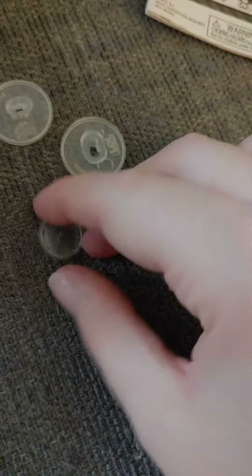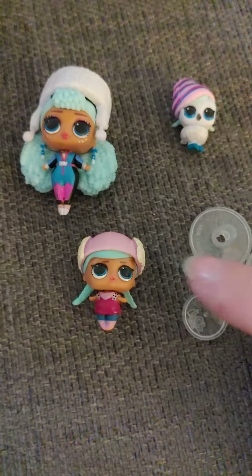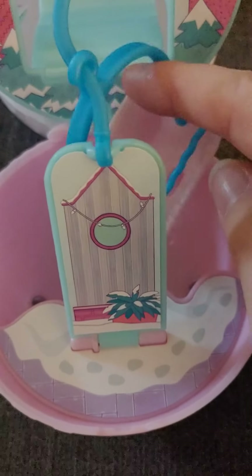They also come with stands, and this time they actually come with a stand for the bird, which is interesting. So they come with three stands. This is a family set, and you can put them in the ski lift.